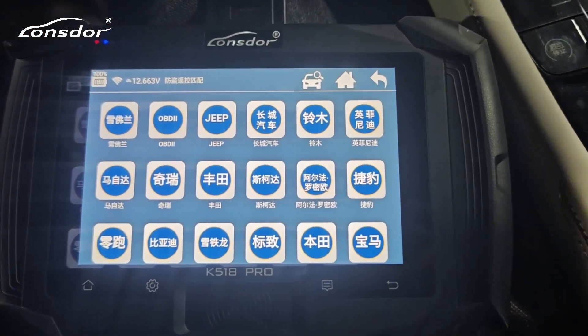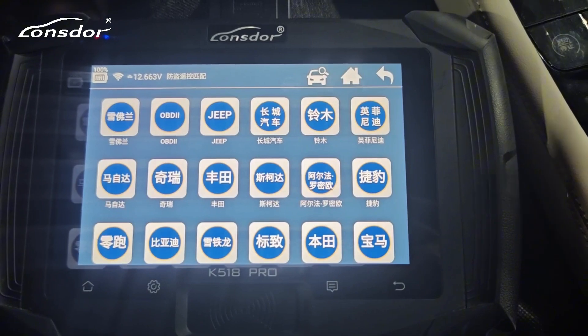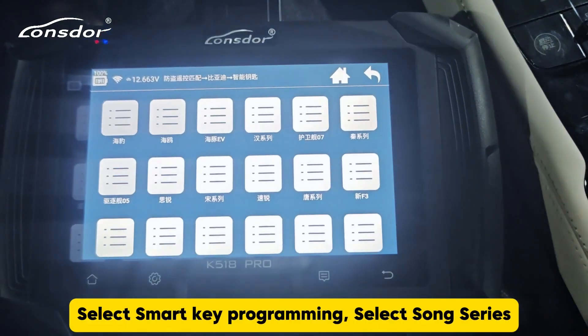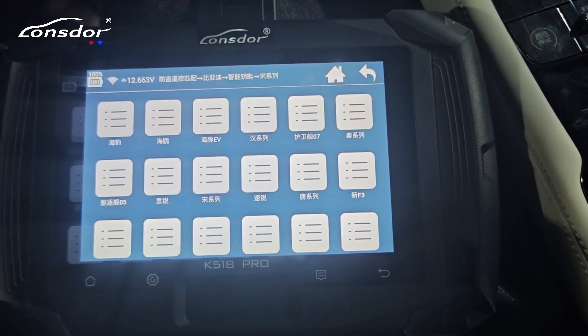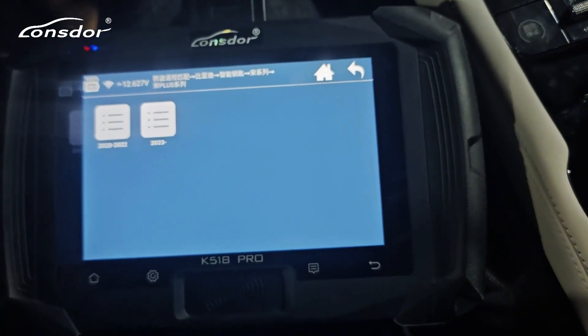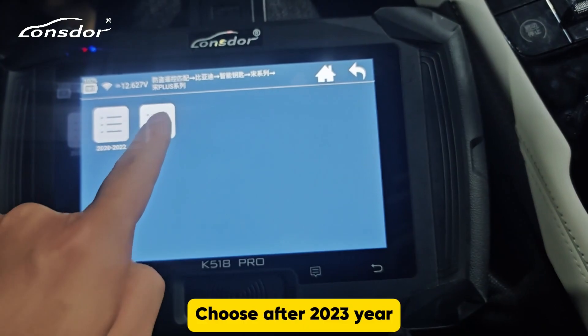Choose BYD. Select smart key programming, select Song series, select Song Plus series, and choose after 2023 year.